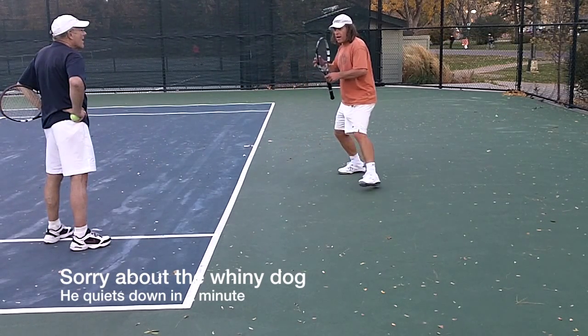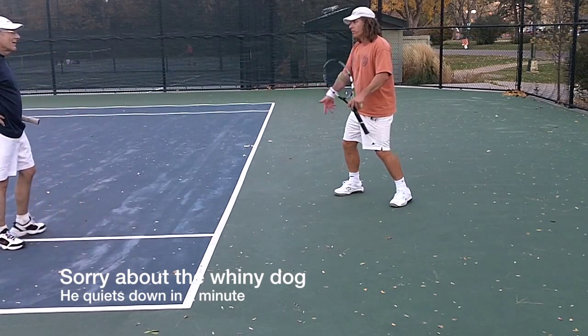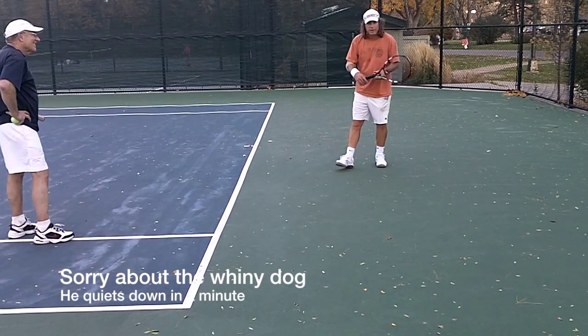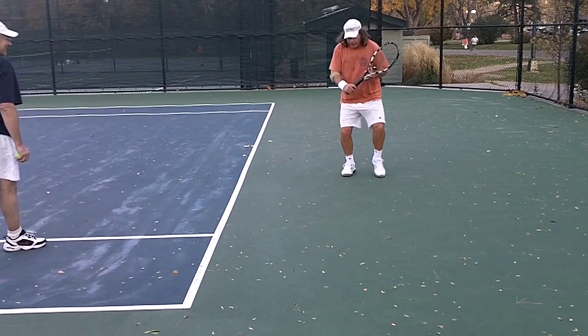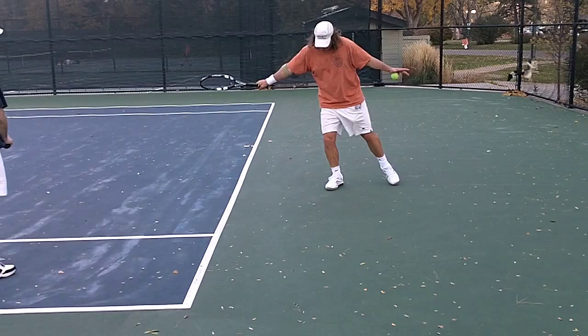He is putting his body in the position where he needs to be to hit that shot. You've got to get there with your left foot, positioned in a way that your body's going forward and through.